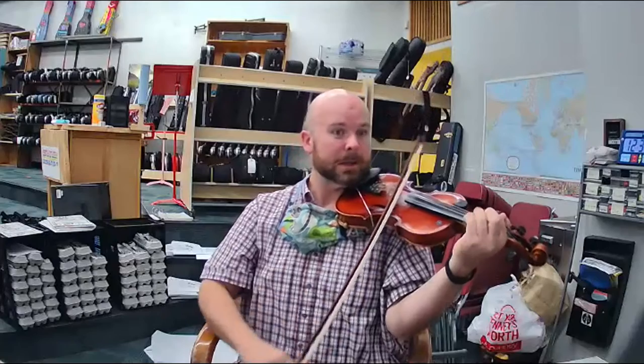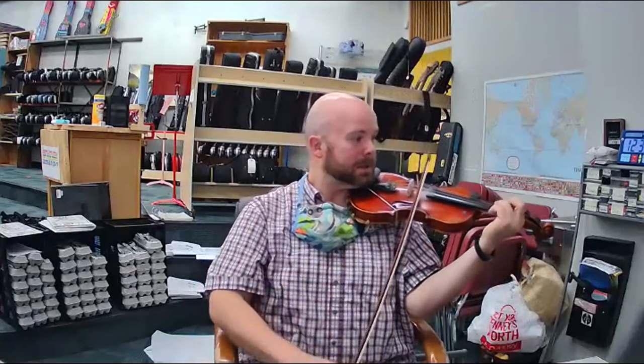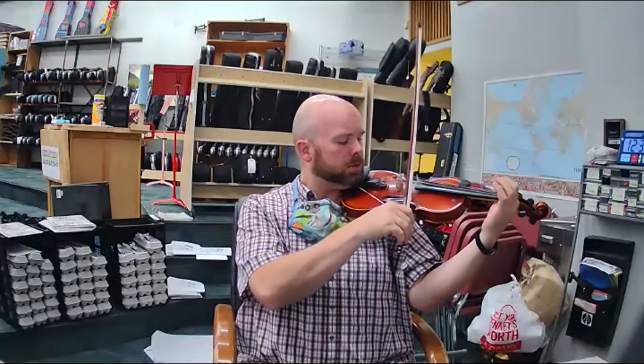Ready, go. F sharp, D. Again, listen. Again, play. Big, strong tone.